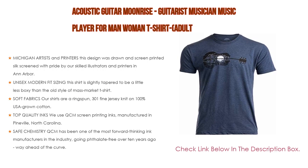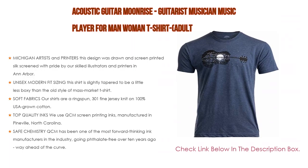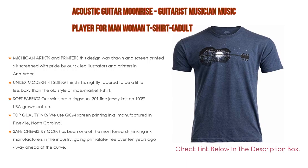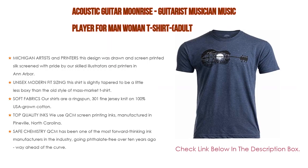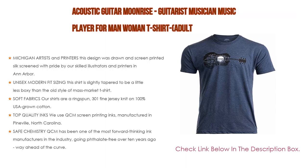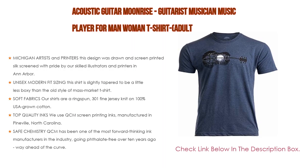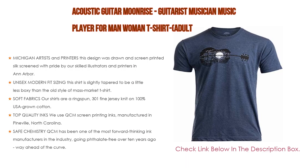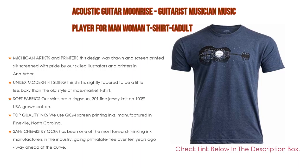The shirt features a unisex modern fit — slightly tapered to be less boxy than old-style mass market t-shirts. Most people wear the same size as their other shirts, but you might go one size larger if you're on the fence. It is pre-shrunk but, like any high-cotton product, will still shrink slightly in the wash. The shirts are ring-spun 30/1 fine jersey knit on 100% USA-grown cotton — soft and smooth with a high thread count, tight knit.